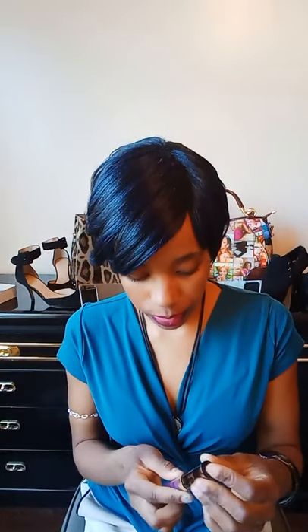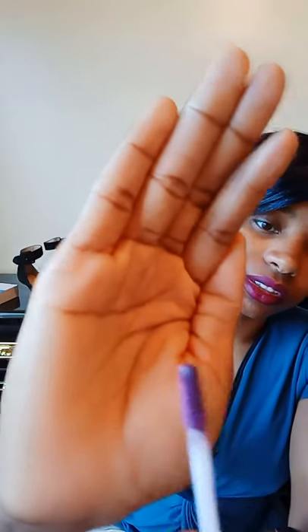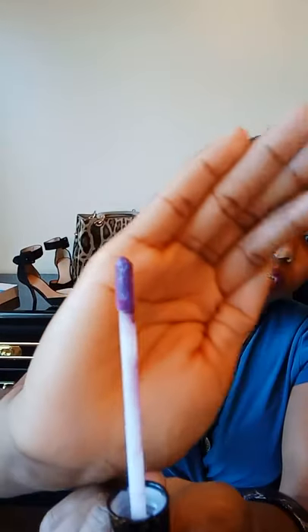I've taken the wrapper off — this is what the top looks like. There's like a little symbol for the Scorpio sign. Here is a good look at the color; it's a really pretty frosted purple. I kind of want to say almost like a lilac — a lilac purple.